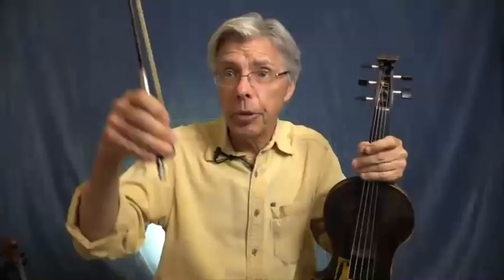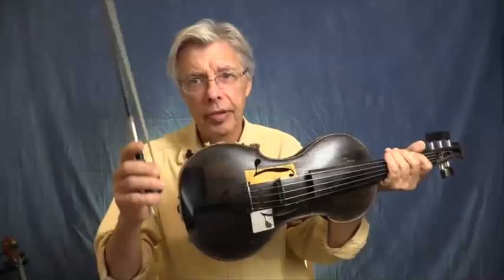It's a constant thing. No matter how far along you are or how many years you've been playing, I'm hoping that being aware of these three factors - flexibility, power, and control - will help you in your quest toward comfort and joy with the violin, the fiddle, the cello, or any instrument that uses one of these magic wands.